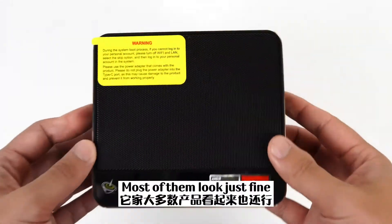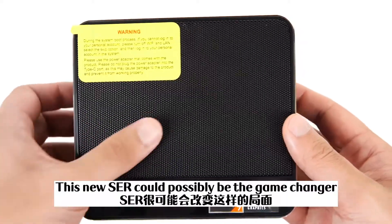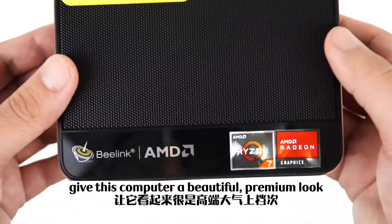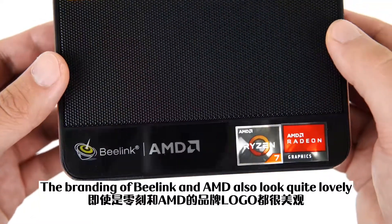B-Link products were never really known for their designs. Don't get me wrong, most of them look just fine, but they somehow lack a little bit of character. This new SCR could possibly be the game changer. It's extremely stylish. The carved finish on the top gives this computer a beautiful premium look. The branding of B-Link and AMD also look quite lovely.